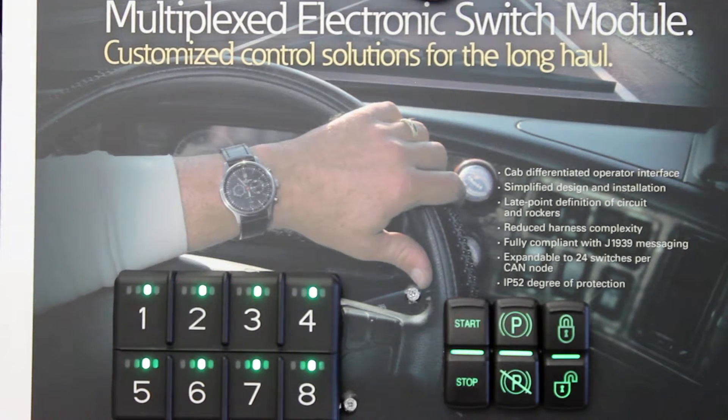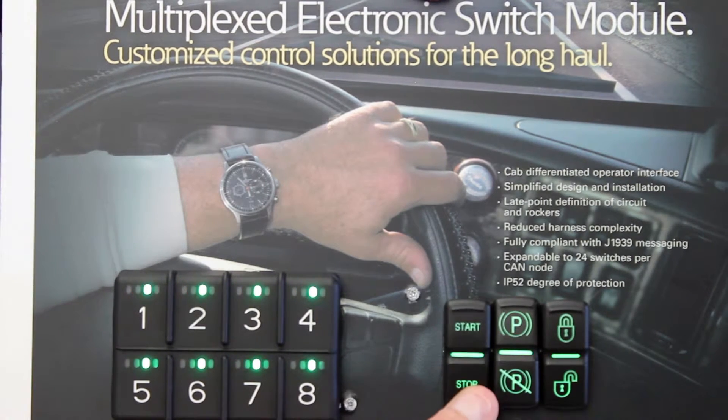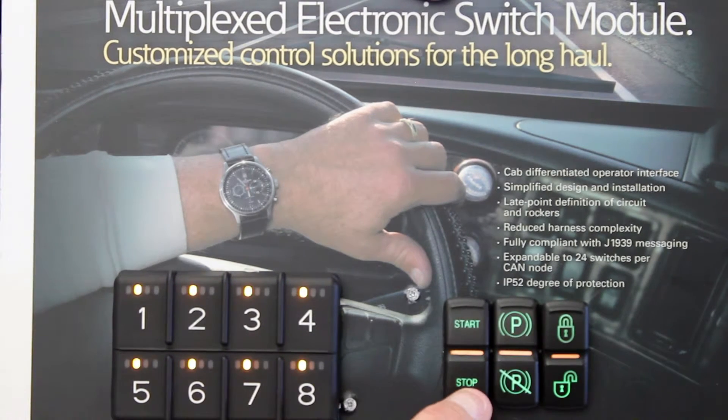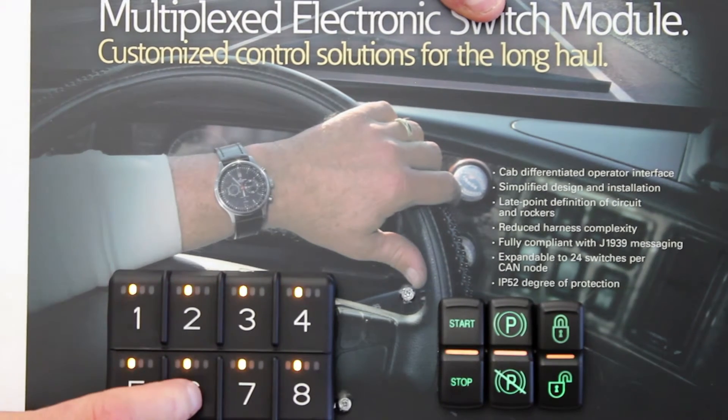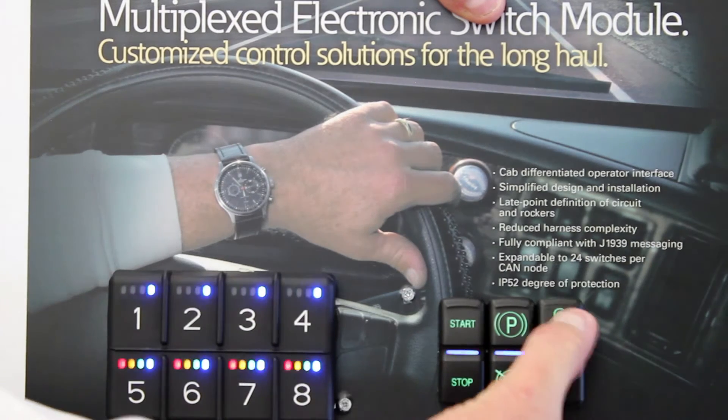They have excellent illumination with each icon having an LED backlight and 4 color daylight visible LEDs per switch. Additionally, each one can have message controlled dimming of the backlight, as well as flash rates for operator diagnostics.